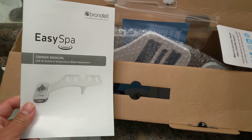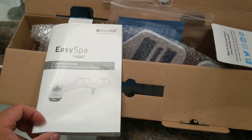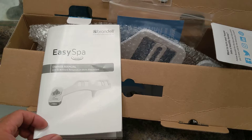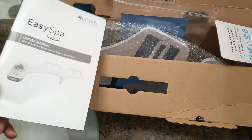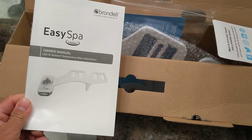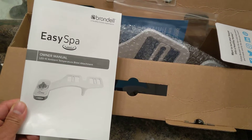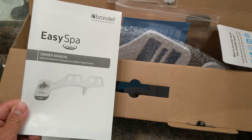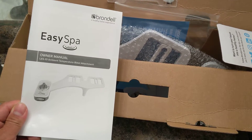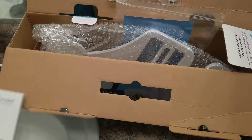First, it comes with an Easy Spa manual. You may read it before we do the installation, but it looks pretty easy. It comes in English, French, and Spanish — maybe in your country it comes in your own personal language. It's the only provided book, which shouldn't be needed, but if we need to, we'll go and get it.